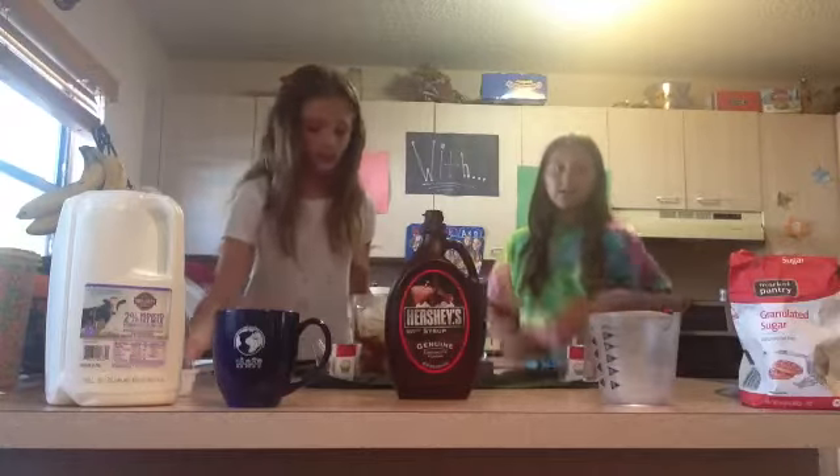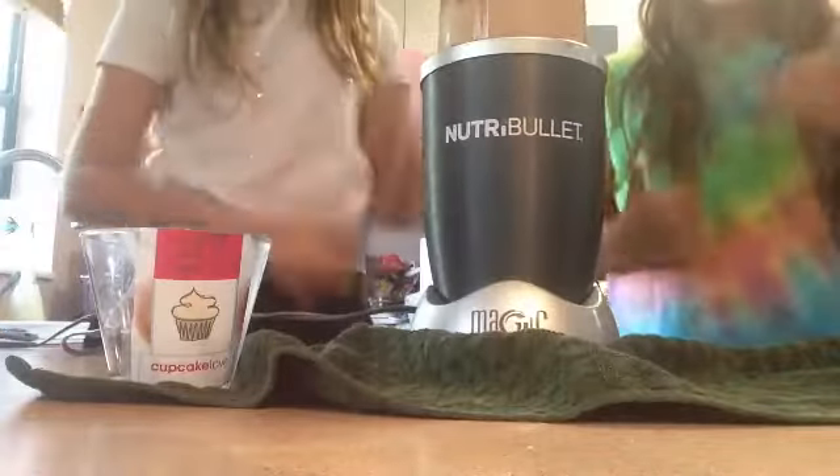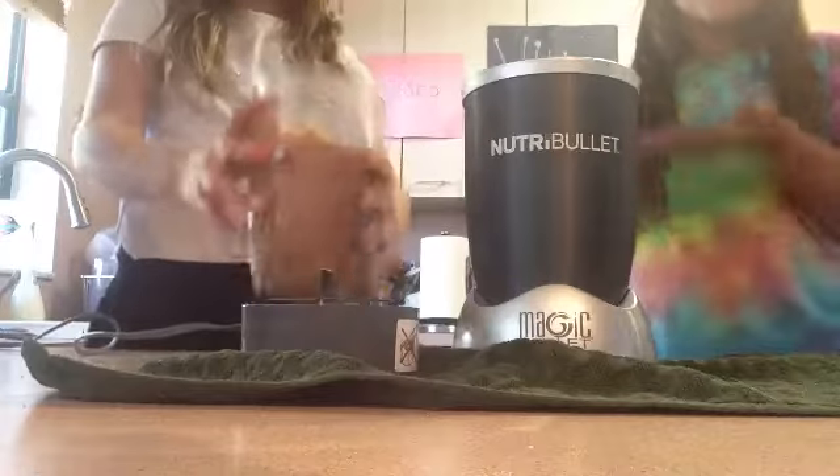Now we just blend it all up. This is the finished product.